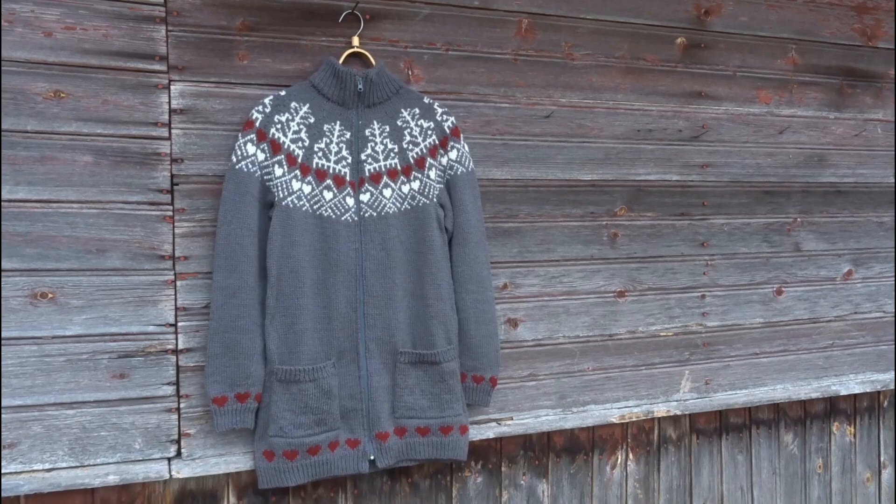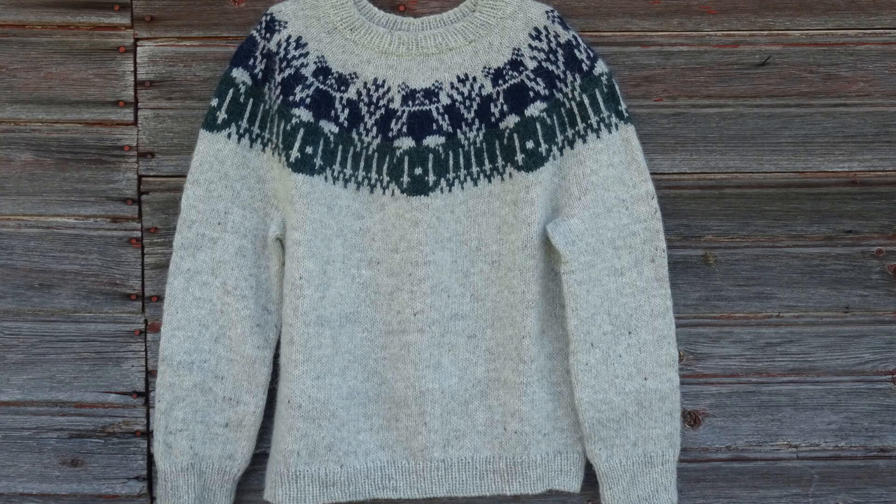Hi everyone! I'm back with a new video about the project Designing Personality. This episode will be number six. In my previous episodes I have created sweater designs for my mom, my sister, Ilze from Latvia, and my cousin Arturs. And today I have created a new sweater design for Laura.